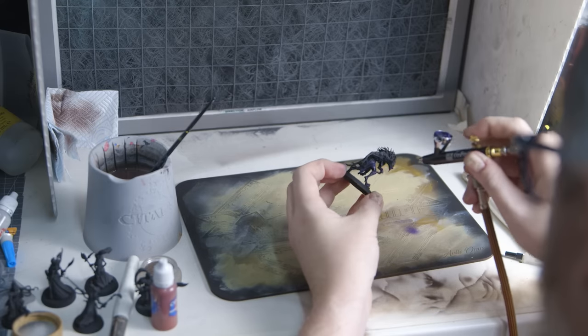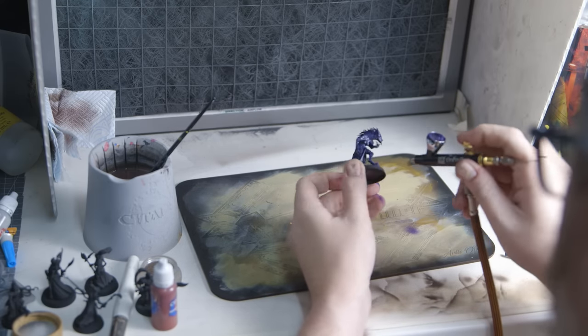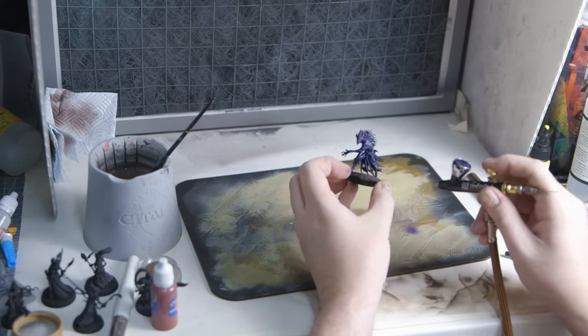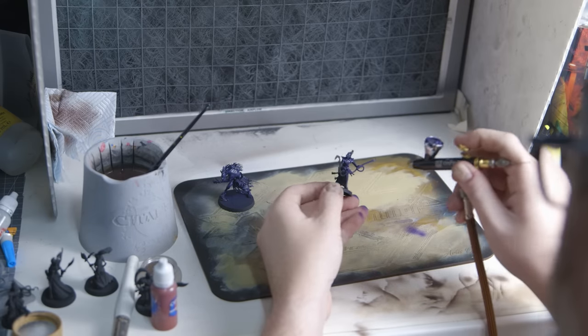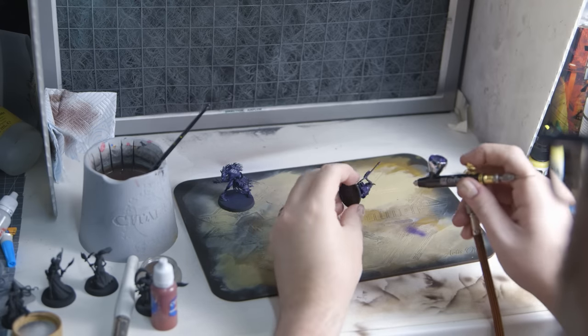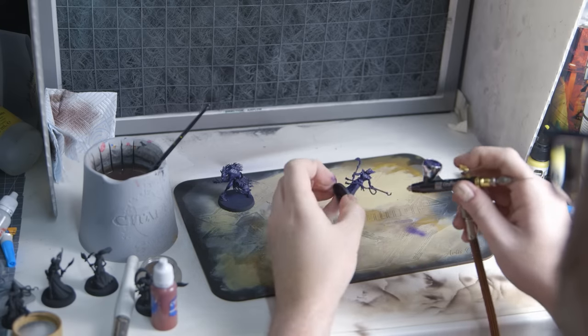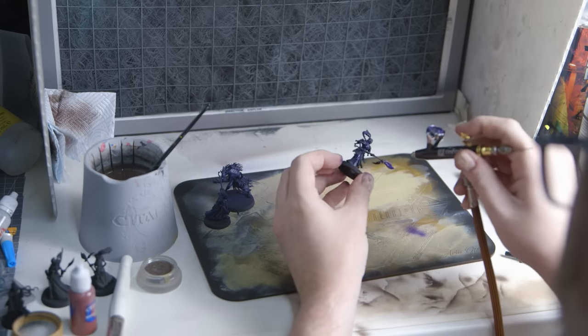For my first attempt at Slap Chop on miniatures, I decided to be a bit clever — instead of going from dark gray to white, I went from dark purple to a cool off-white. This was based on feedback on Byron's Slap Chop follow-up video saying to play with color. And if I get it wrong — which I do — I can just paint it again, which I do.